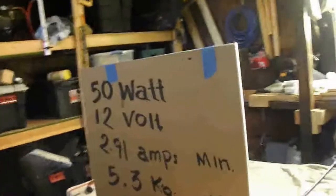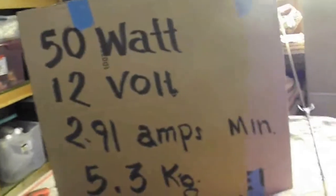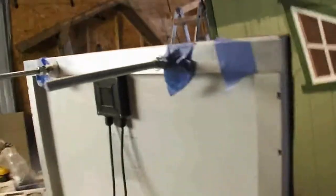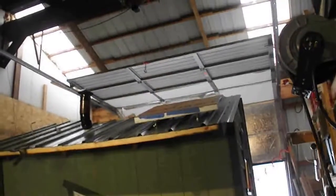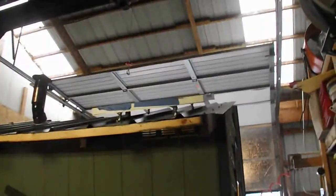I also want to show you, before I put my last panel up, what I did with this solar panel. I'm going to give you some information on this — it's a 50 watt panel, 12 volts, 2.9 amps minimum. I'm going to try to get more than that out of there, and it weighs about 5.3 kg, whatever that computes to in English. The back part of it here is the junction box with the two connectors, and it's going to go right up there on the left side of the Chicken Mansion. I've already got one mounted, and as you see, I've only got two wires from that one going directly into the Chicken Mansion.